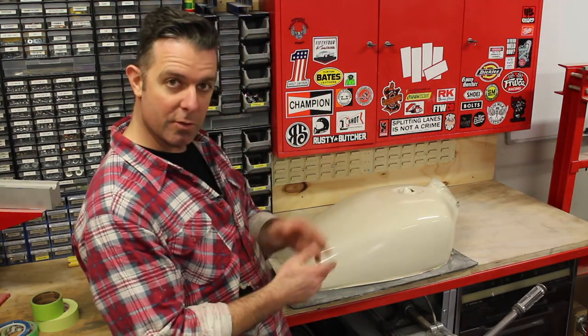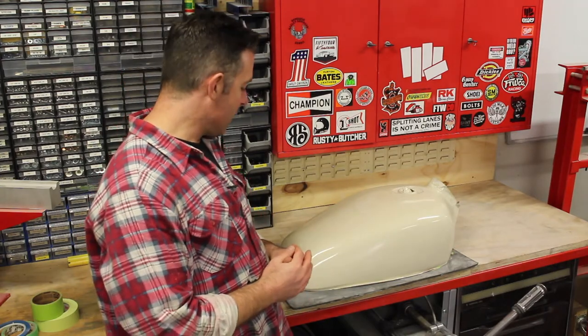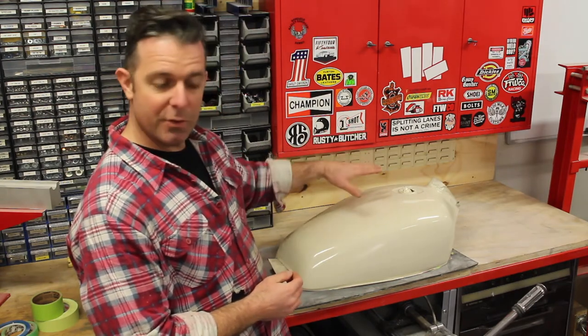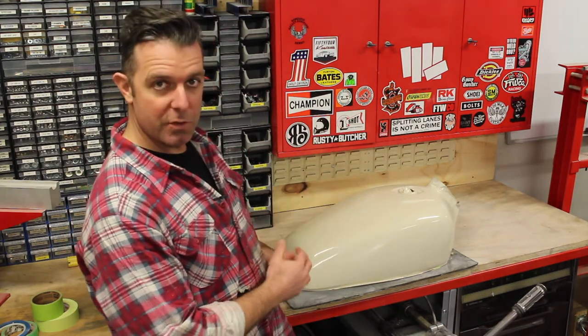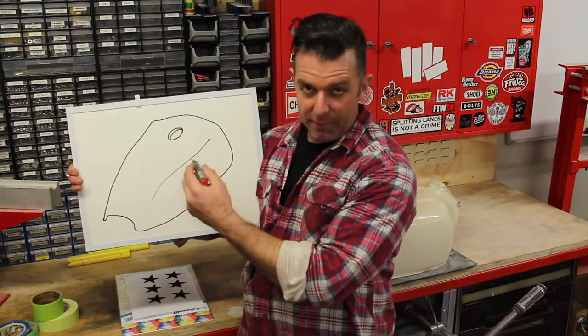That'll just make it reflect the light better and look shinier. There's nothing wrong with this finish as it is — you could run it quite happily — but I'm going to do a couple more steps to add some decoration to the tank and maybe show a couple of other techniques you could use on a tank such as this.